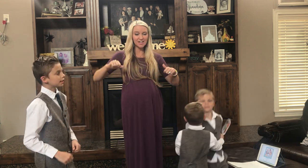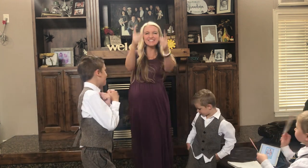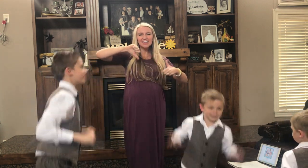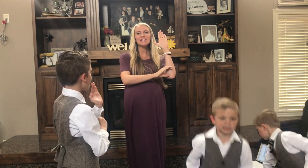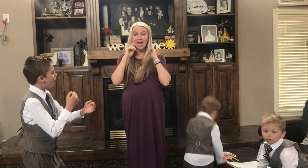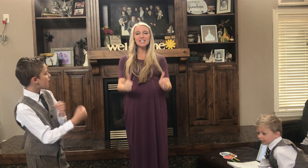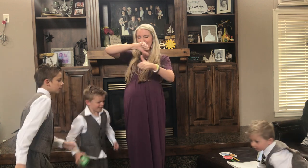Okay, switch feet! Do it again. As I have loved you, love one another, this new commandment, love one another. Love one another, love one another. By this shall men know ye are my disciples, ye are my disciples, if ye have love one to another.